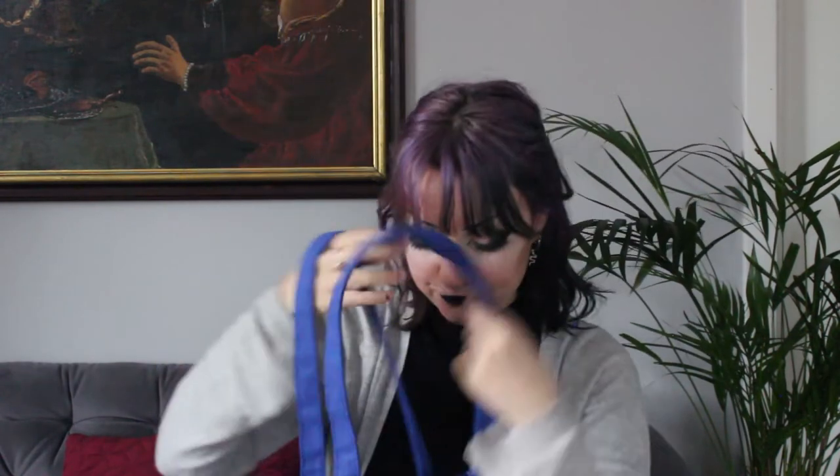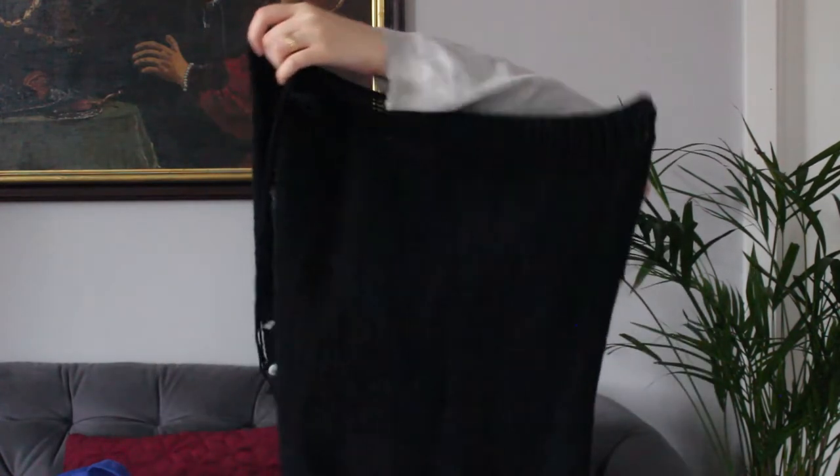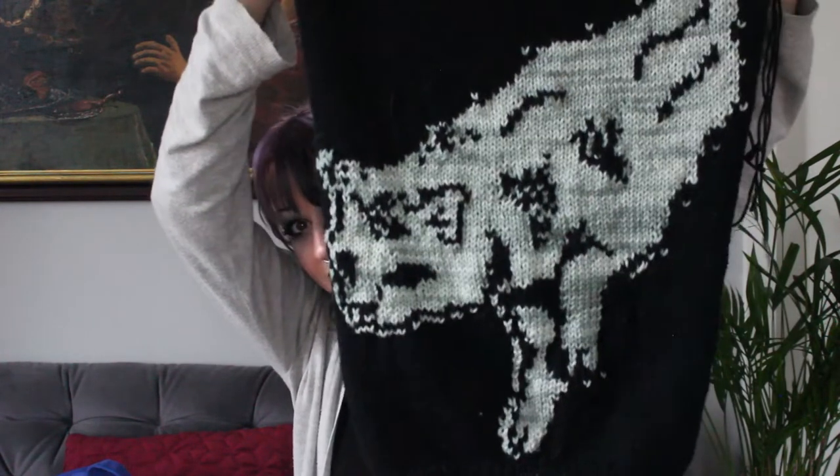My second WIP lives in this big bag and it is a test knit of a jumper for Curio Stitches. It is the new upcoming design called Feline Phantom. It's got a spooky cat on it — I love it so much. Yesterday I bound off the shoulders as well as finishing the back, which is just plain black, and the front has a spooky cat ghost on it. It's so pretty.